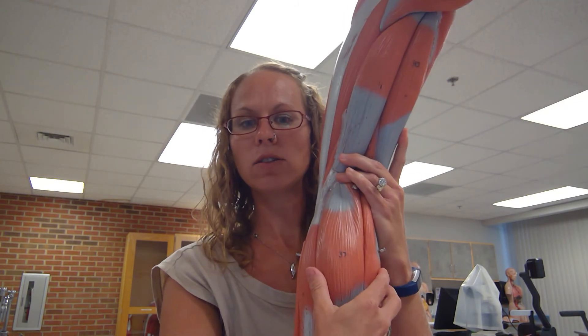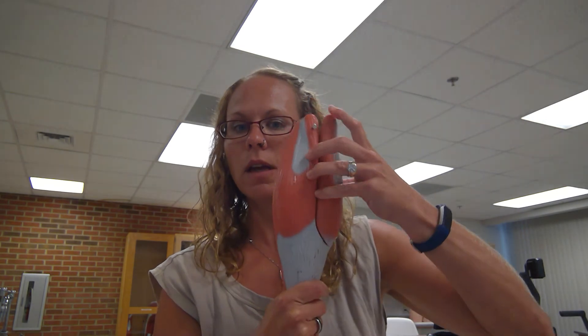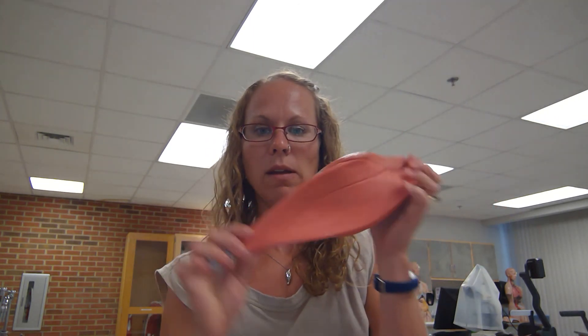You can dissect off the gastrocnemius and soleus piece of your model. Here we're seeing the gastrocnemius — I can take one of those bellies off to reveal the soleus, or I can look at it from the side. So this is the soleus here.